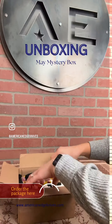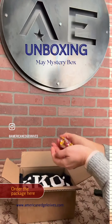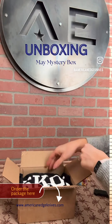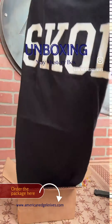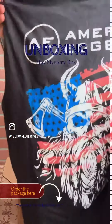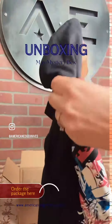Right on top we've got candy — that's pretty standard with any American Edge package. You can already see we have a skull t-shirt. I love these, especially wait till I get to the back — you're gonna love it. The Viking on the back just really brings it home.